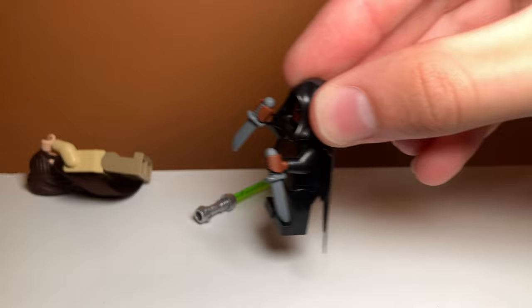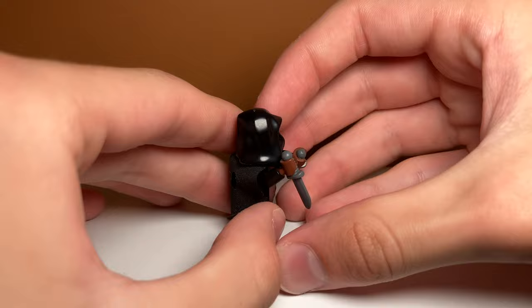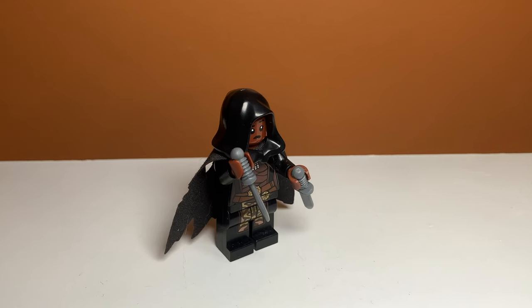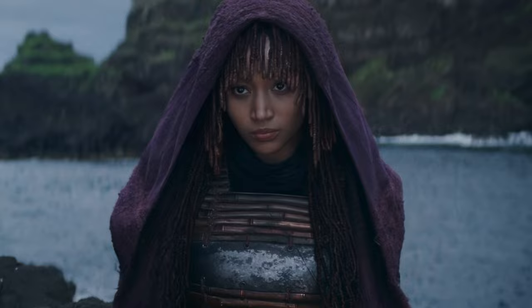She gets murdered in the first 10 minutes of the show by the second minifigure, which is Mei. This one is probably one of my favorite custom minifigures. I gave her Luminara Unduli's torso and legs along with a Dementor cape and a Dementor hood. I also gave her two knives because that's kind of what she fights with in the show. I think this is probably one of the best minifigures.